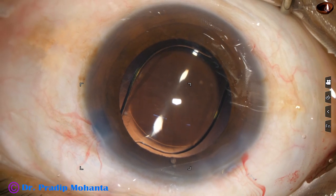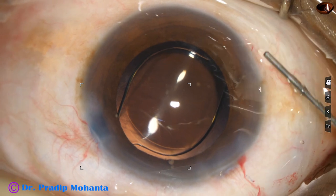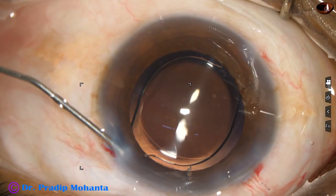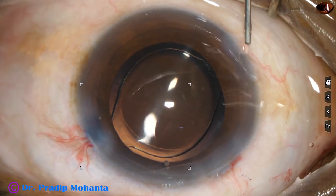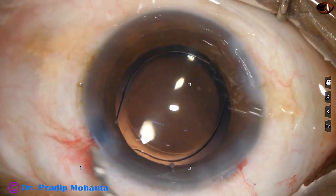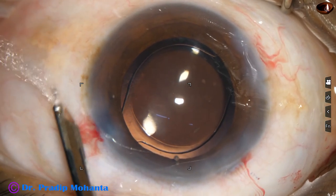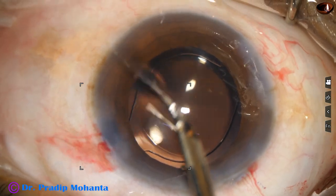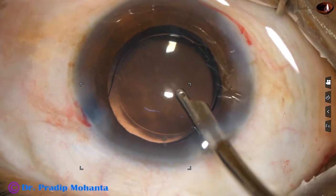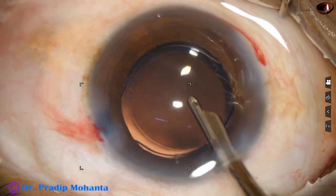This is moxifloxacin, and this is closure of the side ports. A little bit of hydration is required if the side port is a little large and the probes do not go in very tightly. But if the side port is small and you create a fish-mouth kind of opening, you need a lot of hydration to close the side ports.